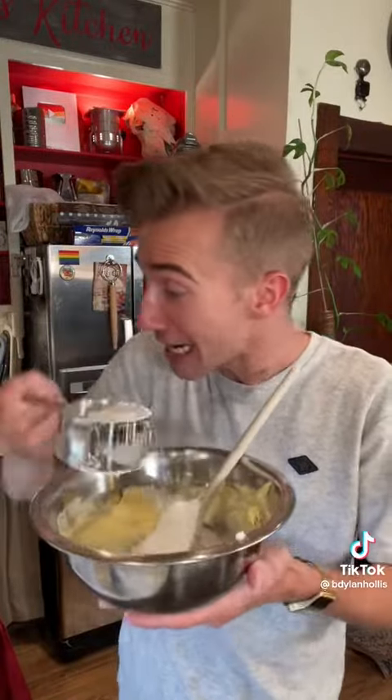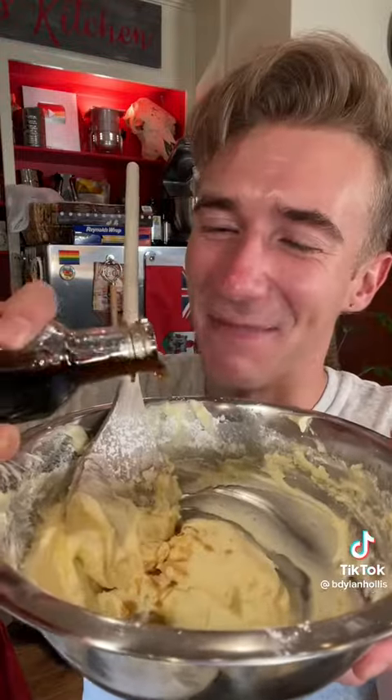For the buttercream, we just beat a half cup of soft butter, slowly adding a cup of powdered sugar and some vanilla. Yes, you can make buttercream by hand. I do everything by hand.